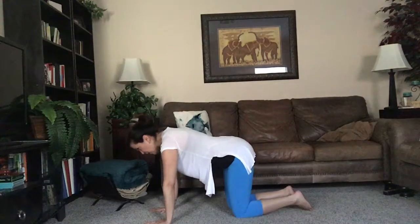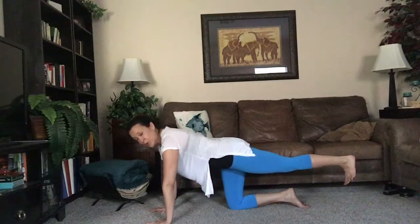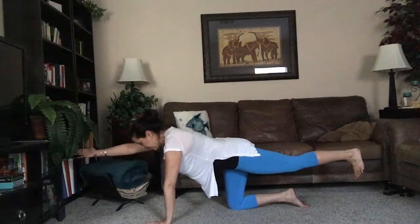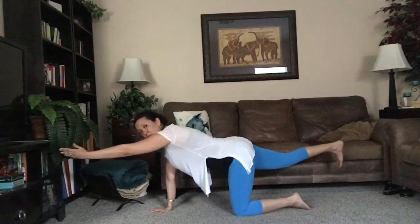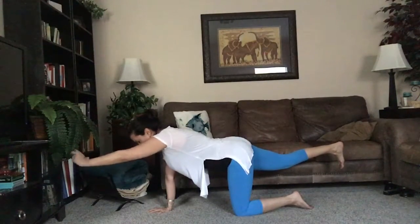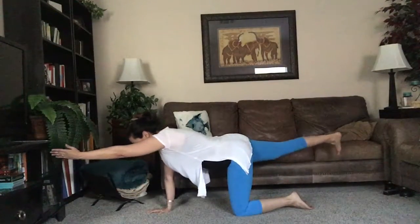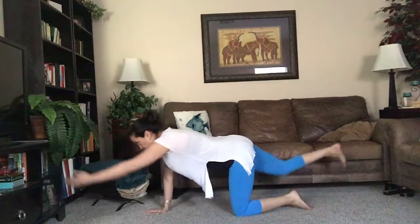Coming back to a neutral spine, let's move into spinal balance. Push one heel back, flexing the foot so toes point straight down at the floor, then reach the opposite fingertips forward, creating a nice long line from fingertip to heel. Bring it back to the mat and switch — other heel pushing back, opposite fingertips reaching forward. Now let's move with our breath, inhaling as we reach and exhaling back down to the floor, keeping a nice lift through the core for great lower back support.